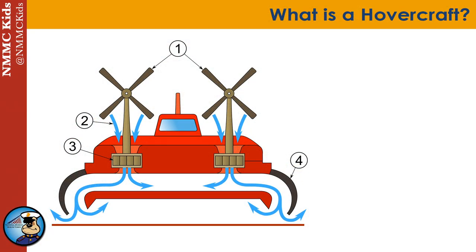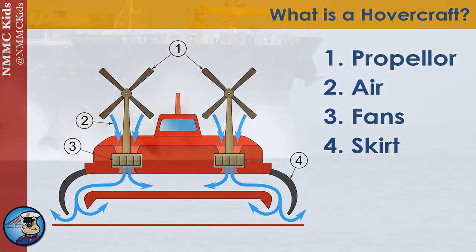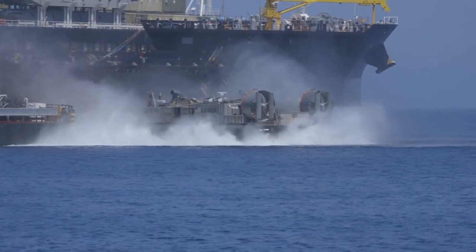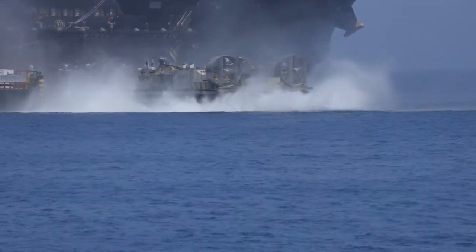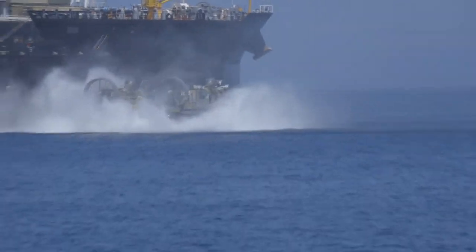So what is a hovercraft? Hovercrafts have engines that power fans. These fans blow air underneath the hovercraft to cause it to lift off of the ground. Depending upon the size of the hovercraft and the power of the engines, hovercrafts can lift from six inches to over seven feet into the air.